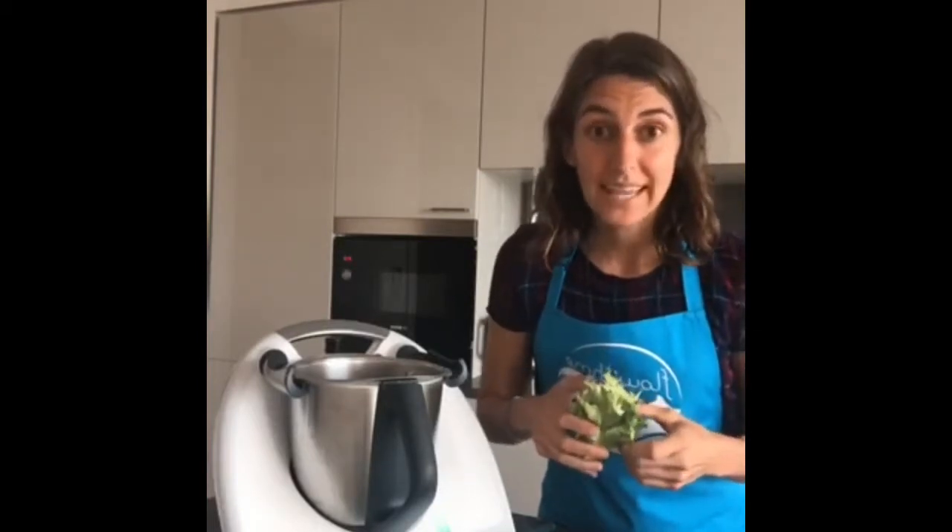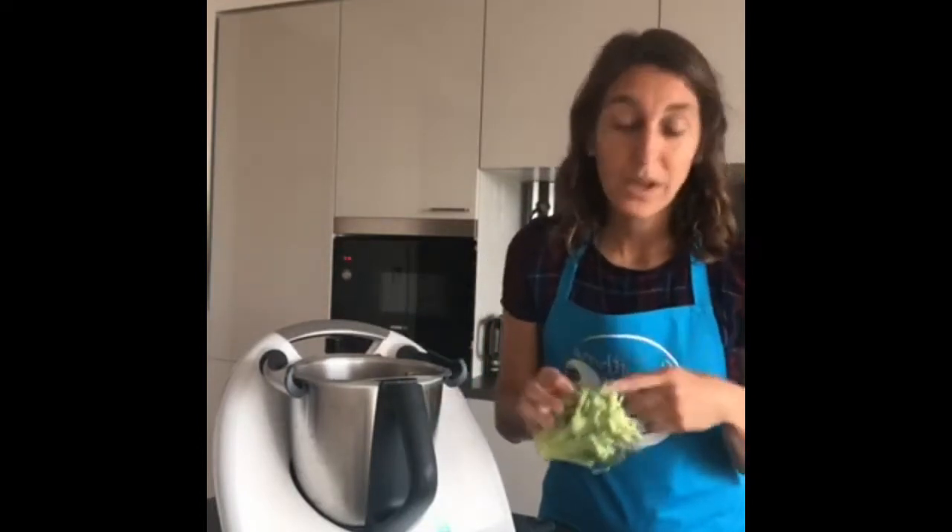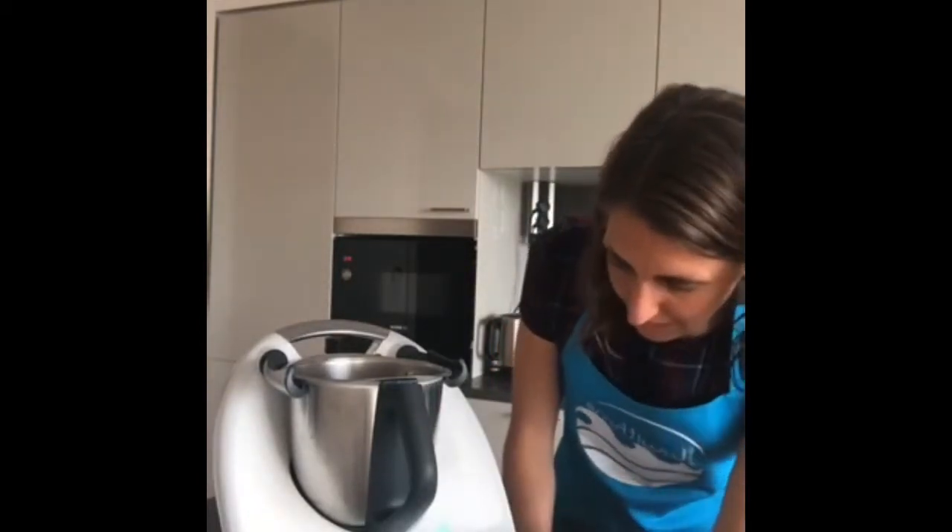Don't put the broccoli stalk in the bin! I tend to cut it into small pieces and freeze it. When I make my own vegetable stock I throw it in. Or I chop it into very thin slices and if I'm making an Asian-style stir-fry it works really well — very crunchy and tasty.